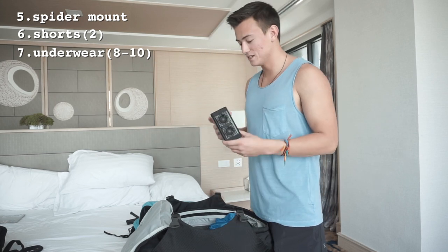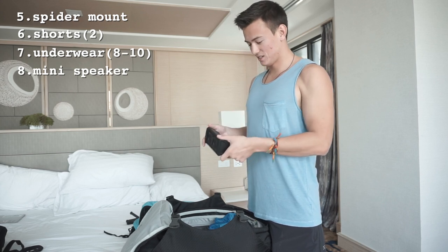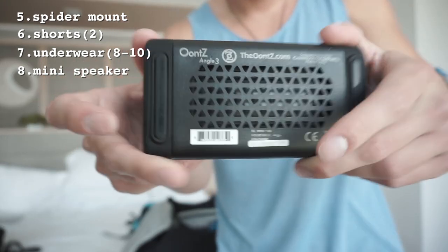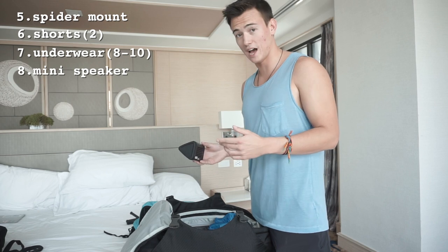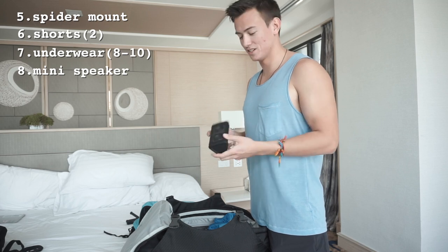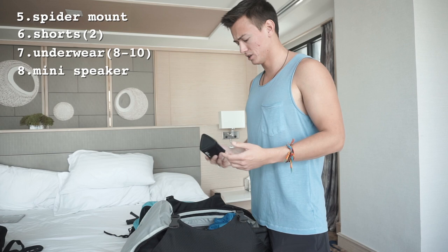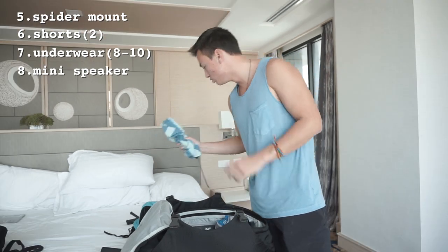I like to bring a mini speaker — you definitely don't need to, but you never know when it comes in handy. This is an Anker Angle speaker. It's semi-waterproof and pretty loud. You never know when you're in a hostel and want to listen to music with people or have a little pregame. It's super light and small so I can just fit it right in.